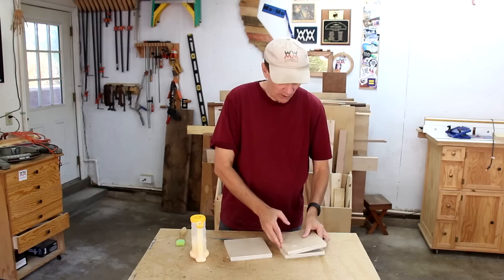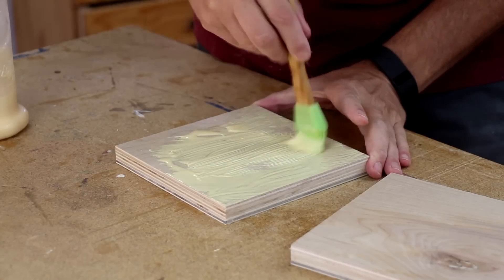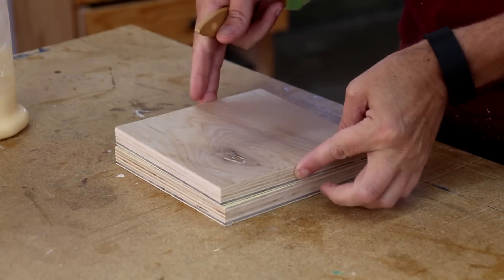These three plywood squares are going to help make up the roof. I'm going to glue these together now so they'll have time to dry while I work on the rest of the project.